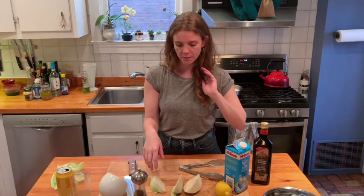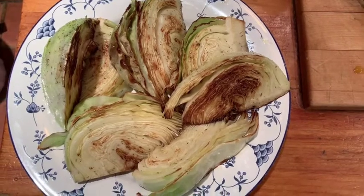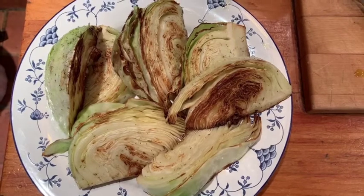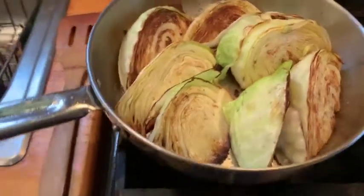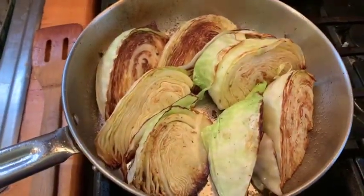If you are doing it in batches, add another little bit of oil before you put in your next ones — you really don't want them to stick. Now we have all of our nicely browned cabbage and we're going to nestle them into the pan. We've nestled to the best of our abilities. Now we're going to add our cream.